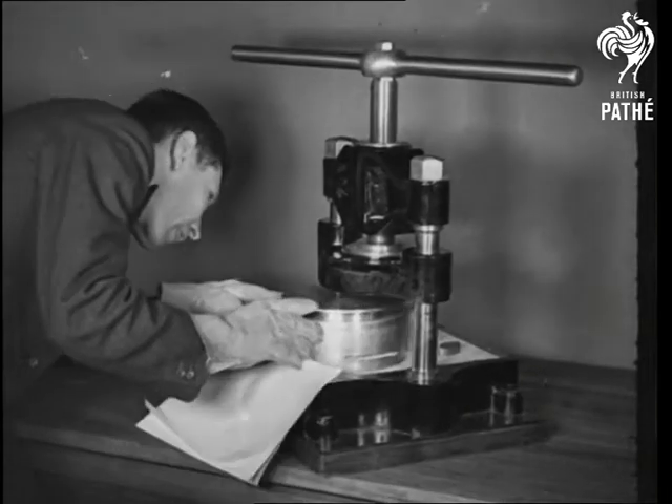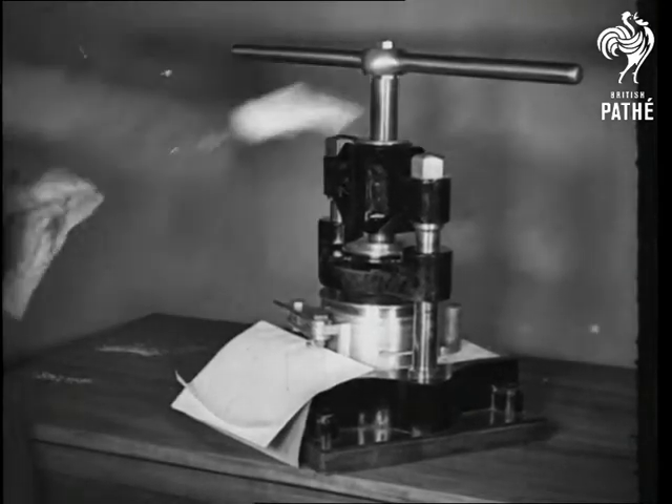Then the heated dies are placed under pressure and left until the seal is formed and cooled.